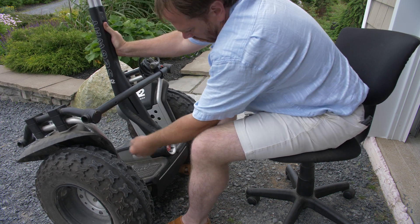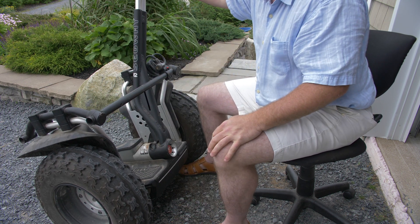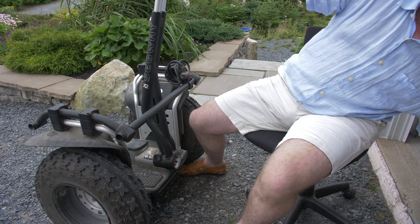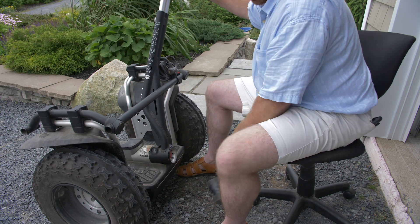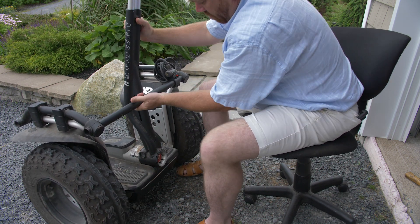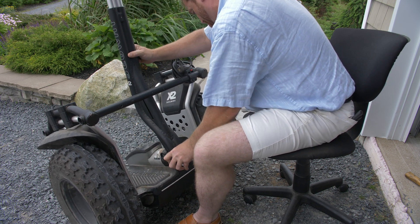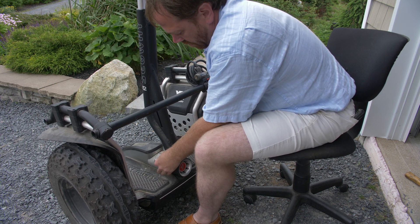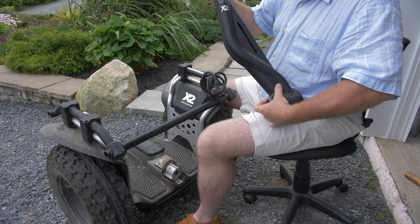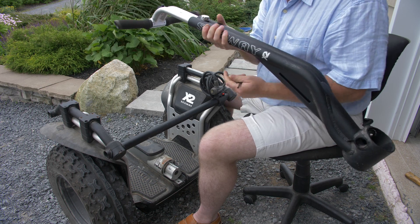Once that bolt is loosened, in most cases it'll pop out a little bit and you can get your fingers on it. Take the lean steer and bend it off to the side and you'll hear that little click. If you haven't taken the lean steer off your Segway before, it can be a little stiff — in that case just lean it over and give it a little tap with a rubber mallet. That will knock out the wedges that hold the lean steer in place. There's the second wedge, and then the lean steer basically just comes right off the Segway. Put the wedges and bolt in a safe spot — we are going to be reusing them.